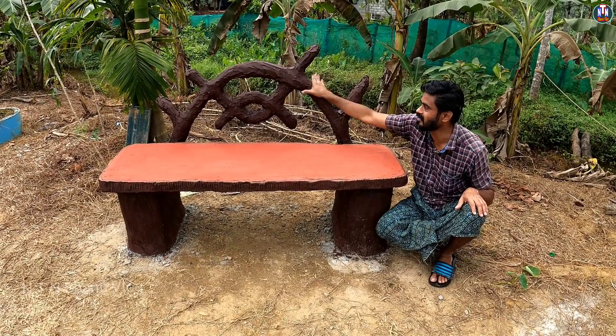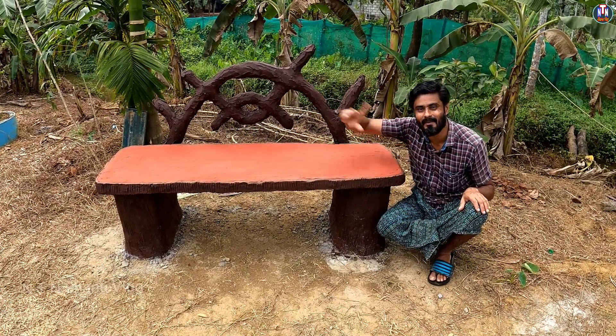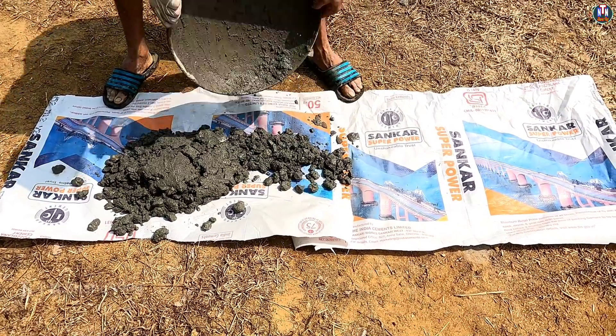Then we did it with a little bit of a wooden bed. We are going to have this garden bench. So we are going to have a wooden sofa.